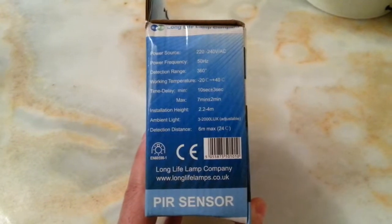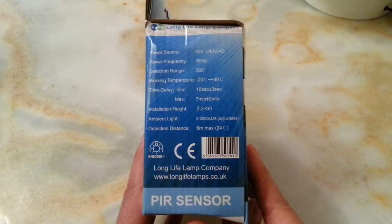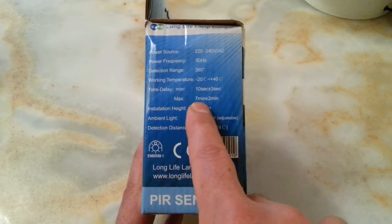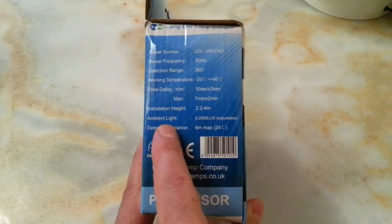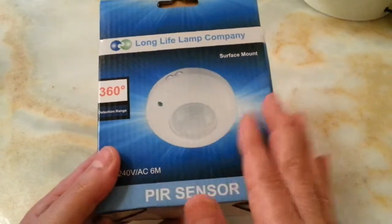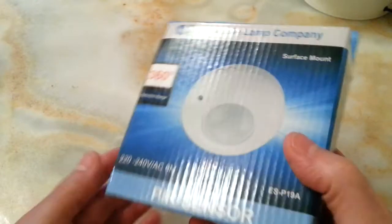It came in this box and I'll hold it for you to read the specifications. The time delay minimum is ten seconds plus or minus three seconds, and the maximum is seven minutes plus or minus two minutes. It's a really useful addition to anybody's bathroom, and I recommend it fully once I install it and show you the video afterwards.